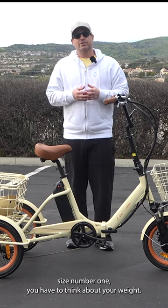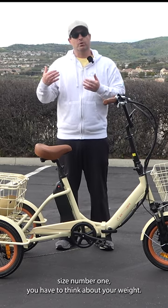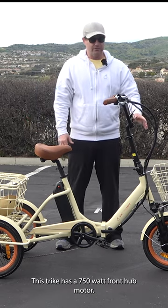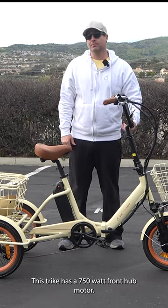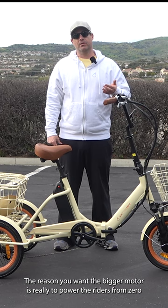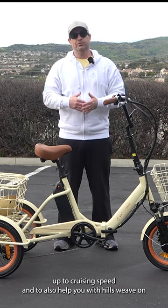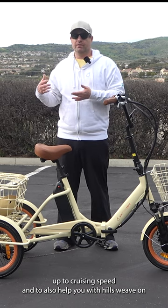When you're considering the motor size, number one, you have to think about your weight and also where you're going to ride it. This trike has a 750 watt front hub motor. The reason you want the bigger motor is really to power the riders from zero up to cruising speed and to also help you with hills.